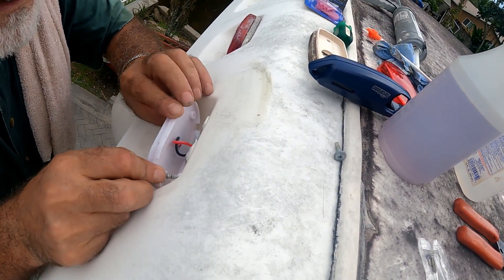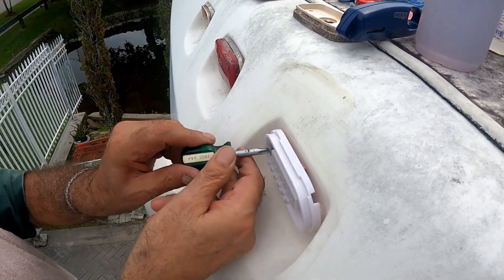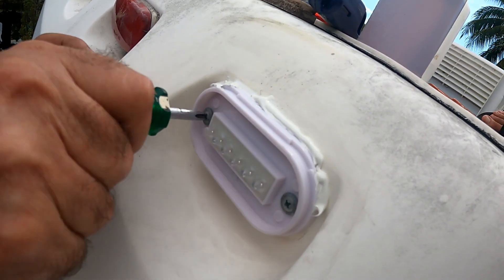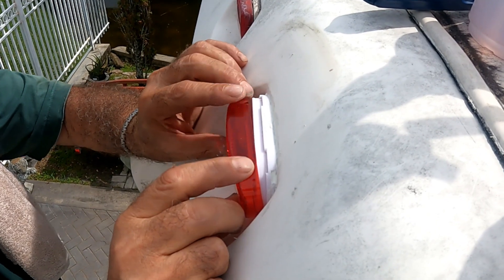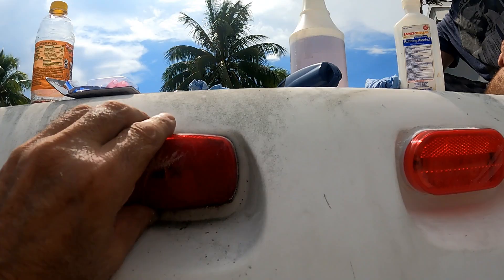Now thread in the screws halfway, then pump some caulk into the top border of the frame but not the bottom, so water that may get in has a way out. With a rag soaked in alcohol, wipe the excess off.